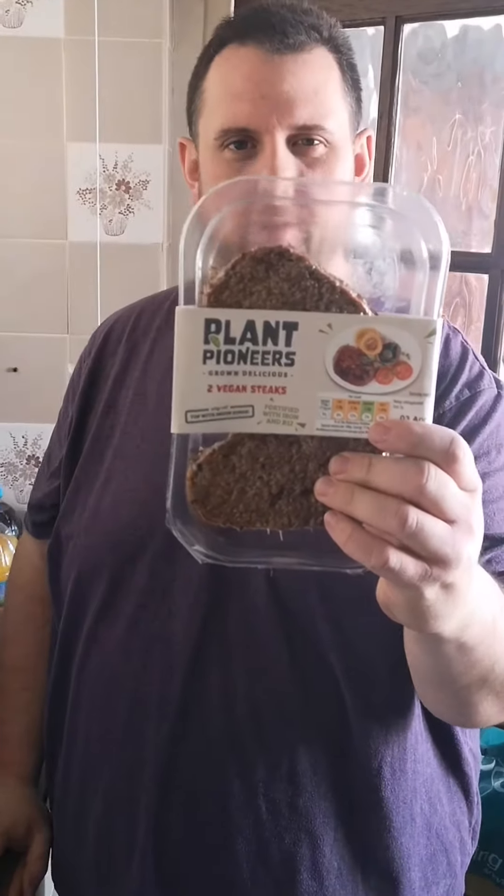Hi, it's Adam from Voodie Vlogger here. The weather outside is amazing, so what better time for a barbecue, even though it's a little bit cold? Even so, we're still going to try these today, and they're vegan steaks from Plant Pioneers.